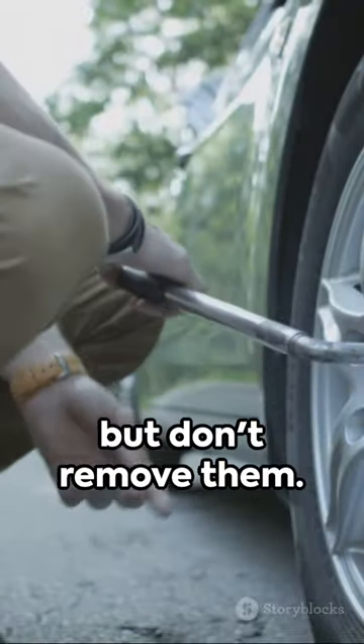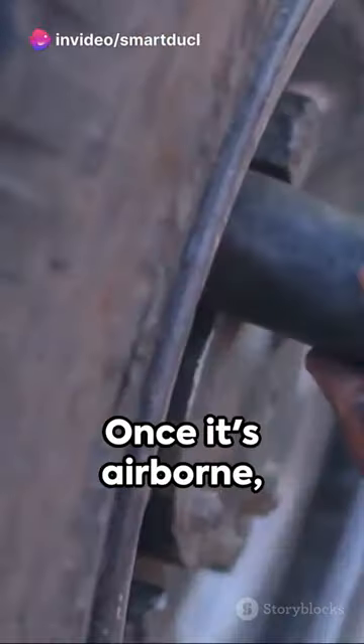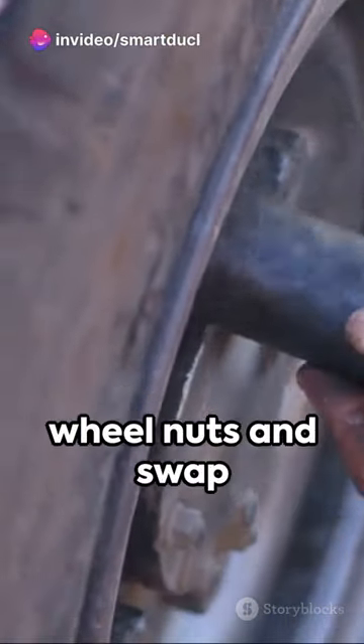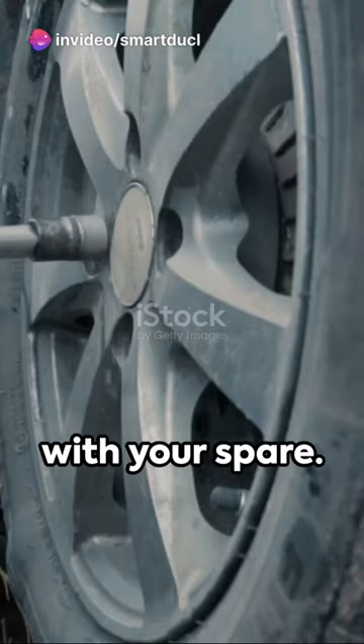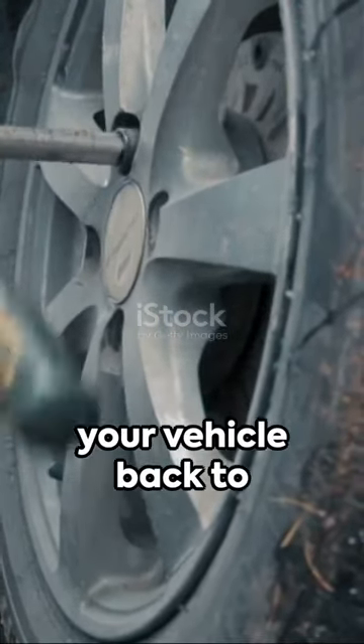Now loosen the wheel nuts slightly, but don't remove them. Jack up your car until the wheel is off the ground. Once it's airborne, fully remove the wheel nuts and swap the punctured wheel with your spare. Put the wheel nuts back on and lower your vehicle back to the ground.